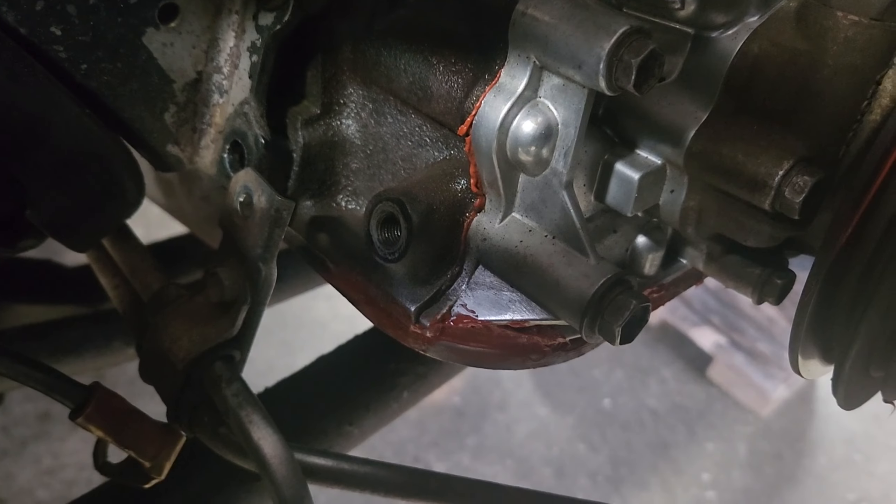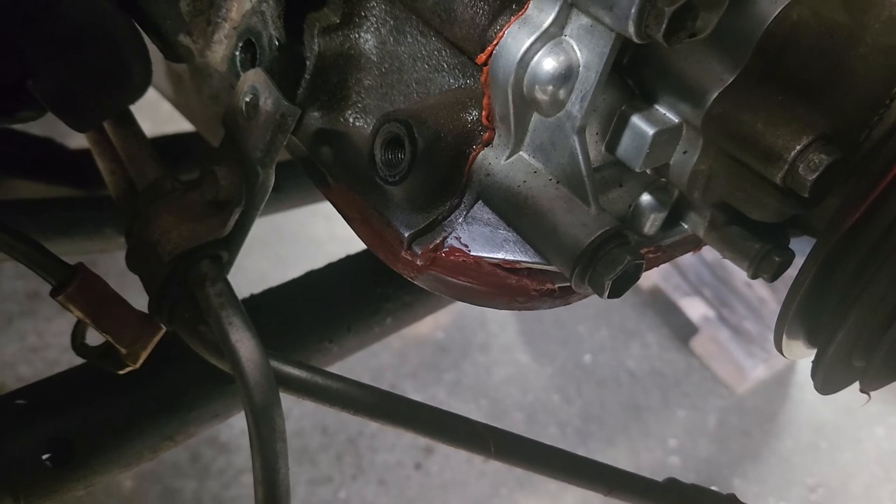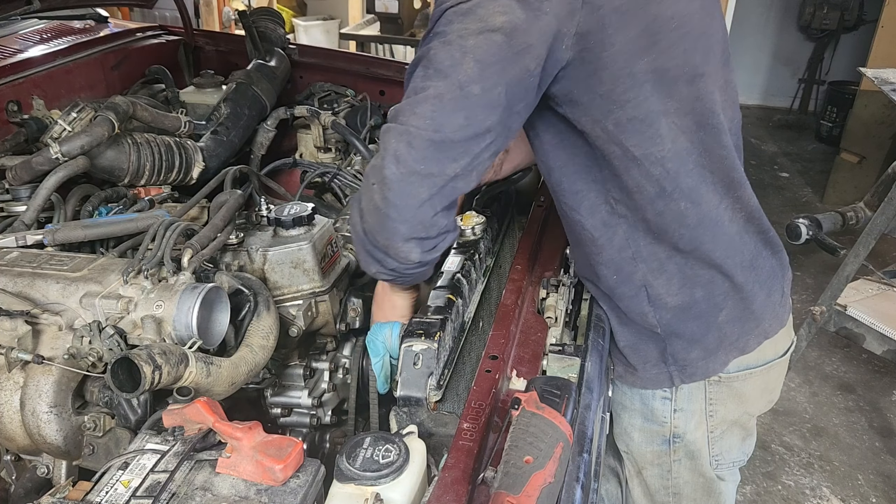We basically stuck the nozzle of the RTV right into the crack and just pumped it — we didn't go absolutely crazy because we didn't want tons on the inside, just enough until we thought it was right. Then we went and hammered the bottom of it up to close the gap and we saw it squeeze out. So I think we have pretty good coverage of sealing, and at the very least it should be better than the way it was. We'll fire it back together and then we won't go for a test drive because the RTV needs to dry. Slowly redoing the work we should have had done already — that's what happens when you do things yourself.